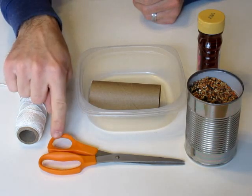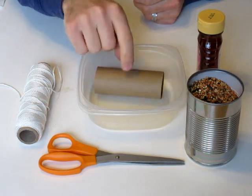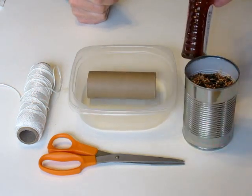For this project you'll need some string, some scissors, a toilet paper roll, a small container that you can roll the toilet paper roll back and forth, some basic bird seed, and some basic honey.